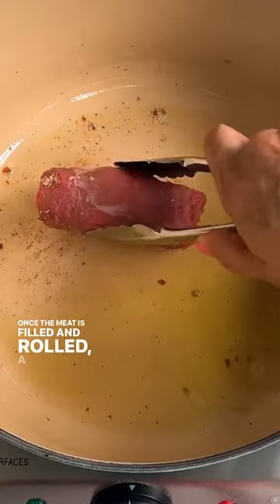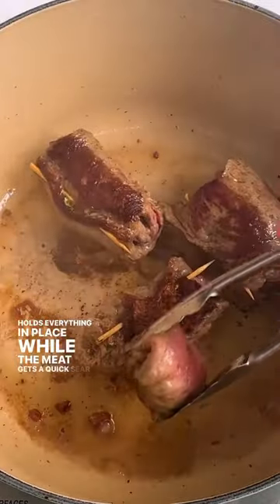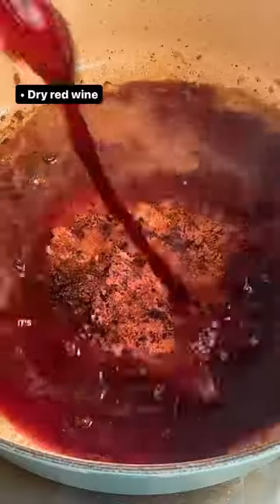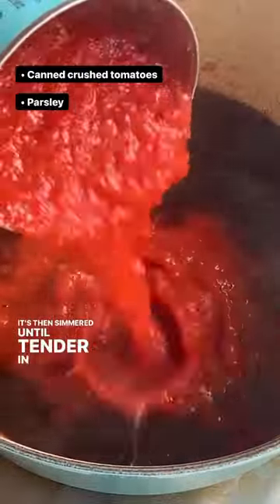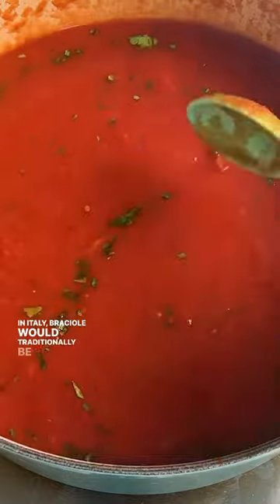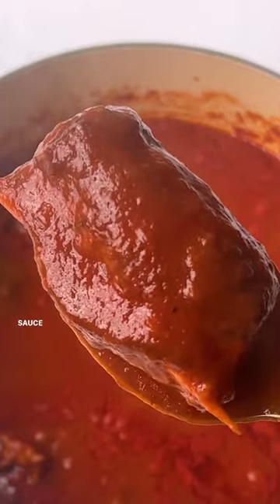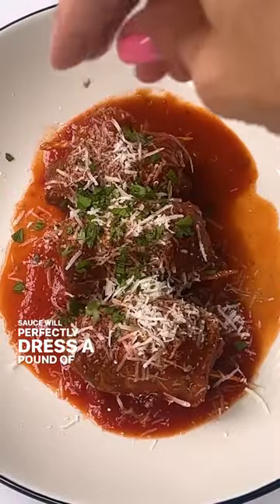Once the meat is filled and rolled, a threaded toothpick holds everything in place while the meat gets a quick sear to seal the seams. It's then simmered until tender in a simple tomato sauce. In Italy, braciole would traditionally be served after a pasta as a secondo, or second course, but the braciole's cooking sauce will perfectly dress a pound of pasta.